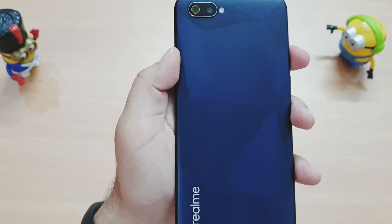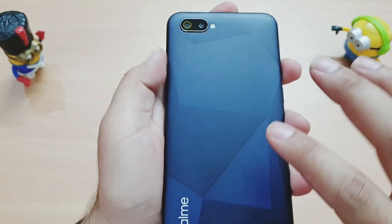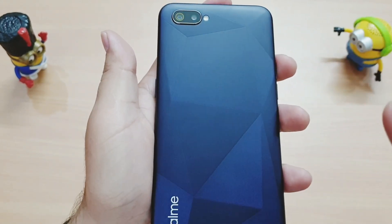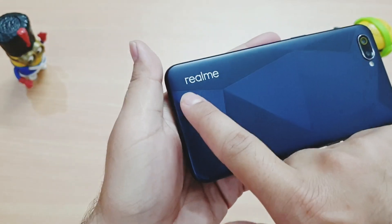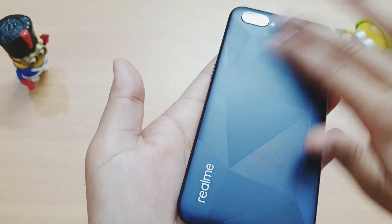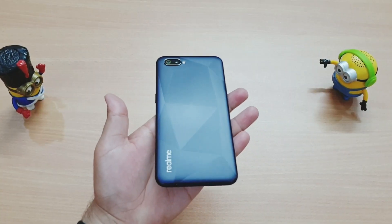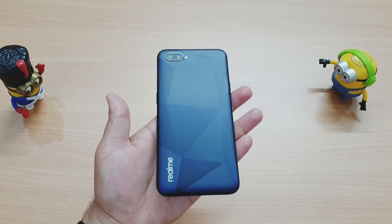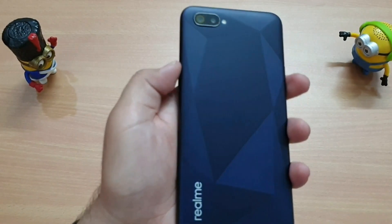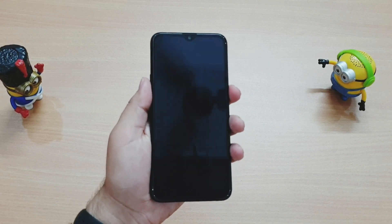On the back we have a 13-megapixel main sensor and a 2-megapixel depth sensor, along with an LED flash. There is no fingerprint sensor since this is a budget phone at around 6,000 rupees. We get Realme branding and a criss-cross diamond cut pattern. The color is Diamond Black but it has a dark blue tint, and the phone packs a 4,000mAh battery.